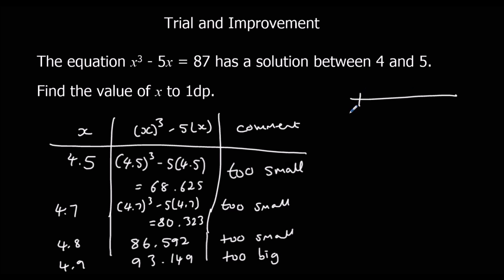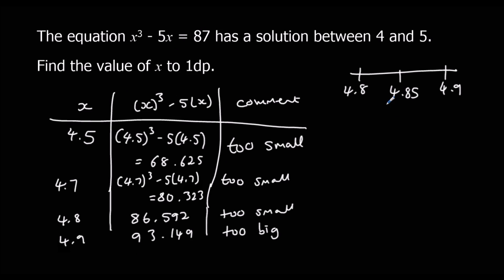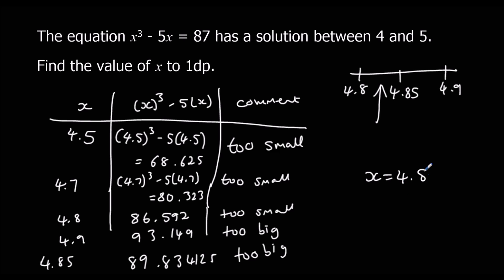We know it's in between 4.8 and 4.9, so we have to try the middle number: 4.85. Type 4.85 into the calculator. That gives 89.834125, and that's too big. So 4.85 is too big, which means it's in the gap between 4.8 and 4.85. To one decimal place, x is 4.8.